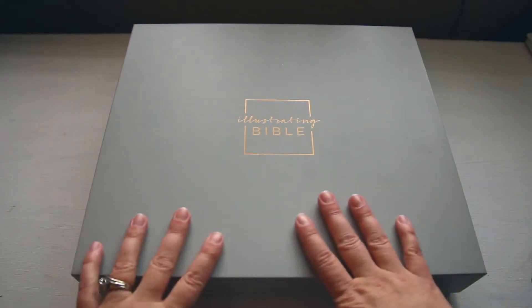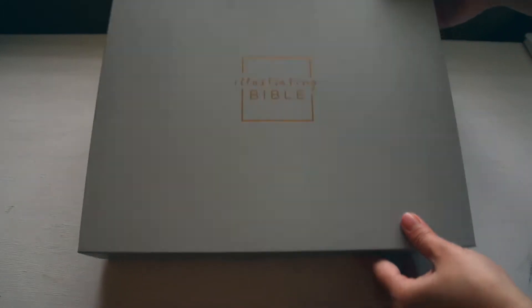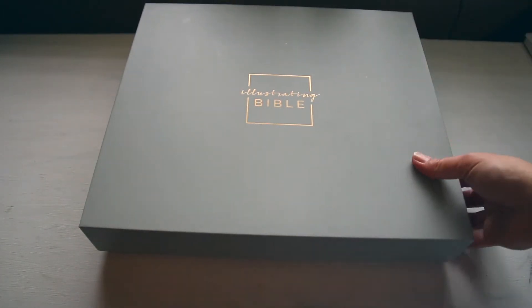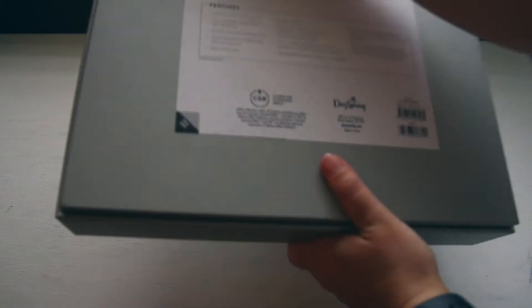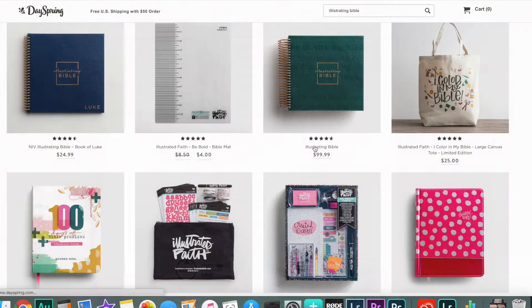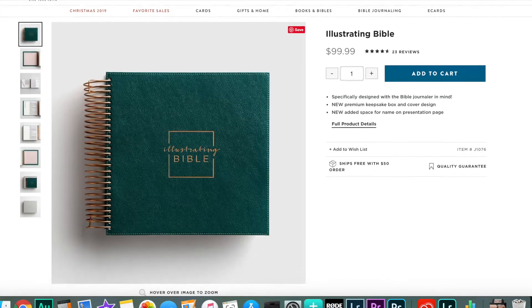Hello and thank you for watching this video. In this video I'm going to be doing an unboxing of the Illustrating Bible by Dayspring. This Bible is in the Christian Standard Bible version and I've been wanting this Bible for a little while now, and then they had a Cyber Monday special so I just went and got it because I got a really good deal on it.